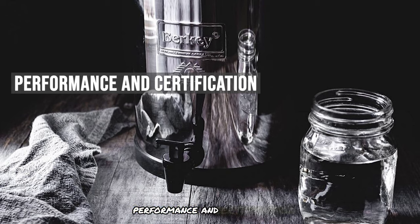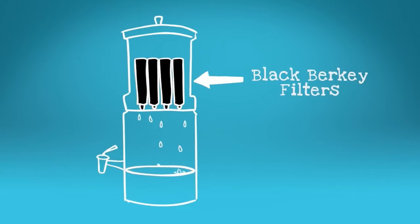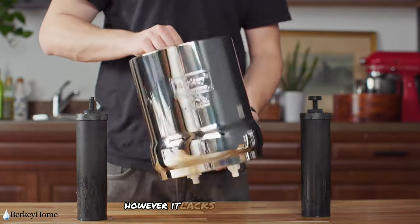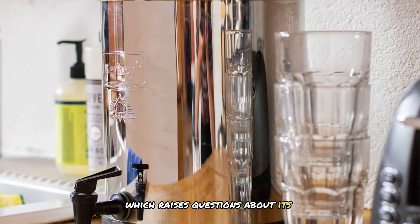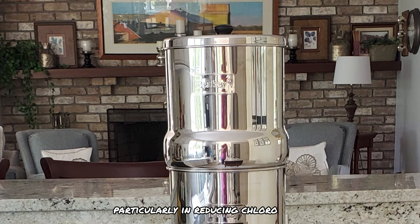The Berkey filter is known for its ability to remove over 200 contaminants, including bacteria, viruses, and heavy metals, while retaining beneficial minerals like calcium and magnesium. However, it lacks NSF/ANSI certification, which raises questions about its performance and reliability. Independent tests have shown mixed results, particularly in reducing chloroform.